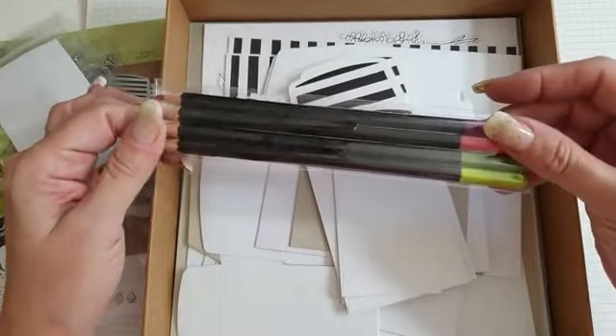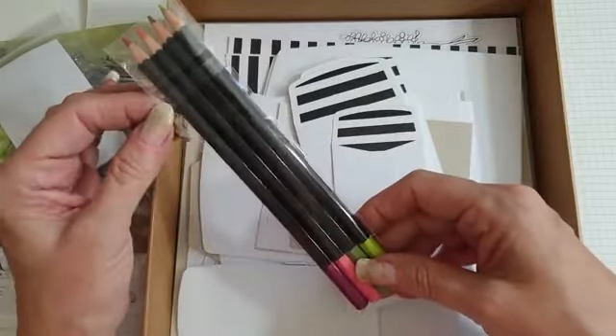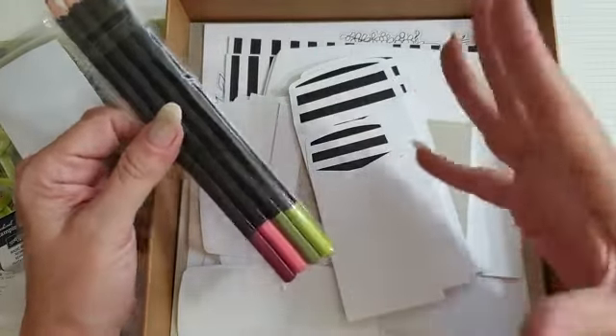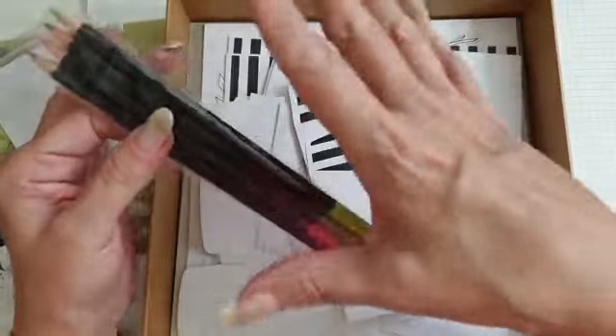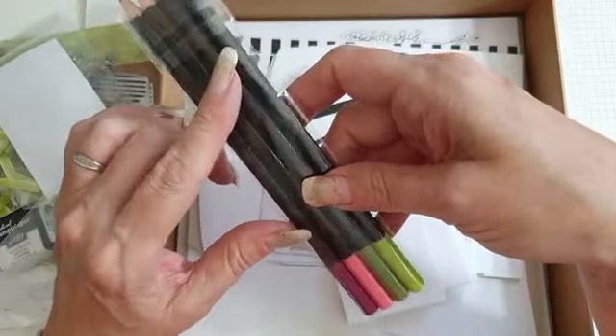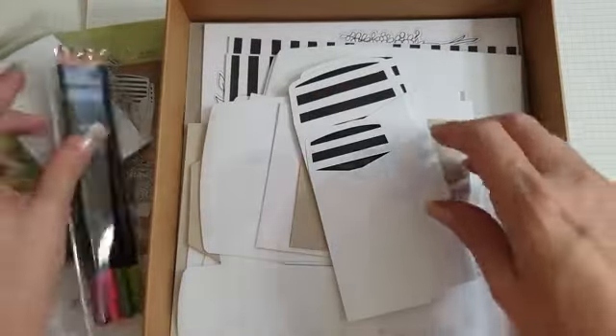Unfortunately I had to go up to the hospital today - not for myself, but taking my daughter up there. She's okay, don't worry. I had to rush back and wasn't prepared. So the colours are flirty flamingo, old olive and rich raspberry - lovely colours.